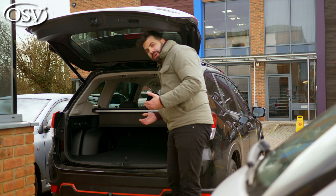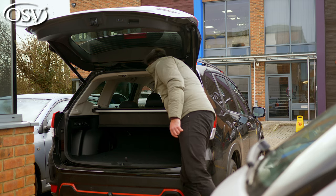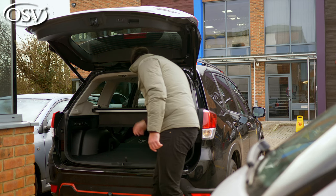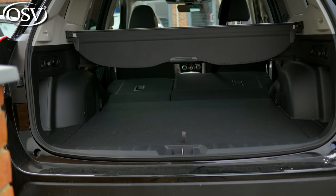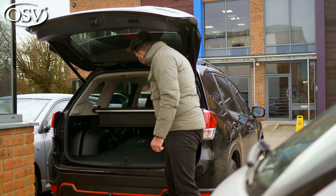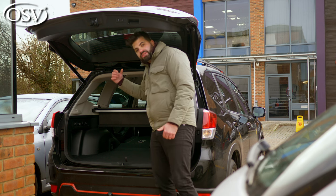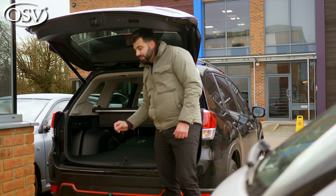If you need to extend that space, you can fold the seats by pulling these tabs, or you can press these buttons and the seats will fly down in a 60-40 arrangement. Once folded, you get 1,730 litres of extended boot capacity. Although sadly you can't fold them in a 40-20-40 arrangement, you do get roof rails and a braked towing capacity of 1,830 kilograms.